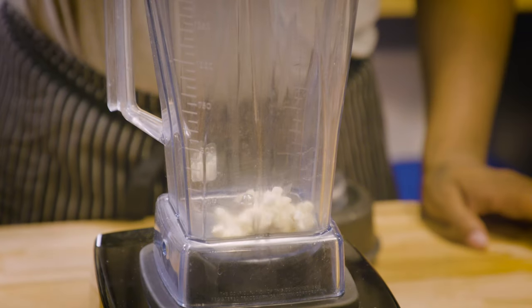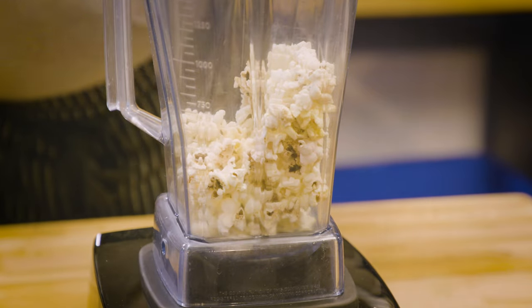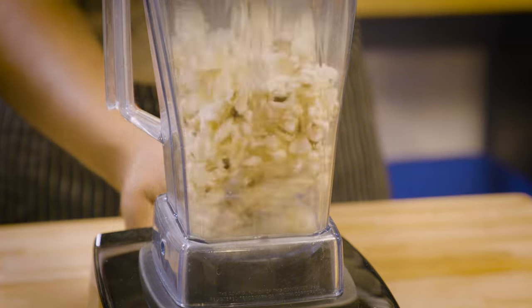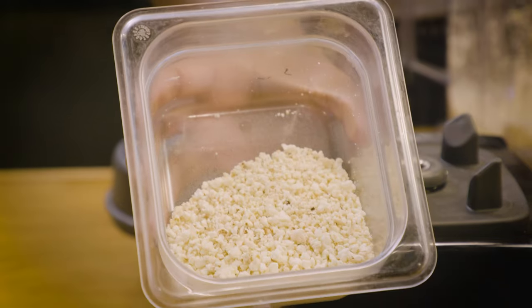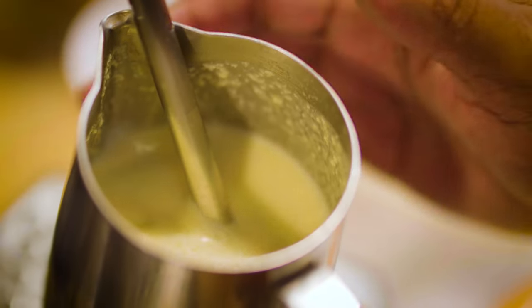Next up, we're going to blend our kettle corn. I just want it as a garnish, but I think this is going to really help sell the corn aspect of the latte. We drop some of that in the blender, throw it on high, and get a little bit of a popcorn dust, if you will.